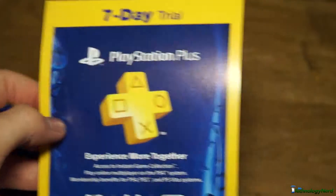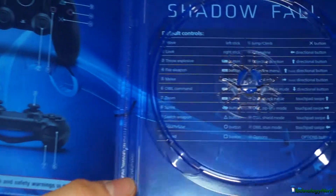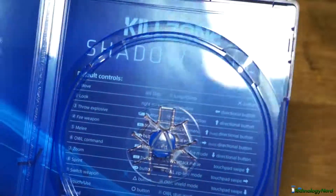We have a seven day trial to PlayStation Plus, which I'm not gonna give the code of course — maybe I'll do it in a giveaway video. And on the inside of the actual case, here's the Blu-ray disc of course, same old Blu-ray disc. We have the controls for Shadowfall, which is actually pretty cool on the inside. We have the DualShock 4 pretty much laid out showing how it works, and then just some basic controls on the back over there.